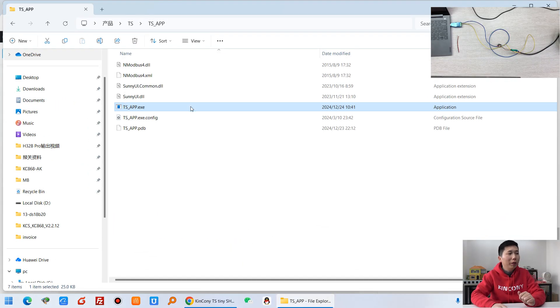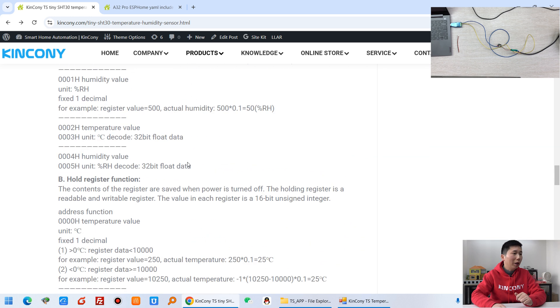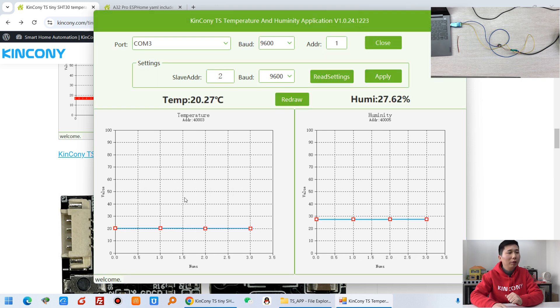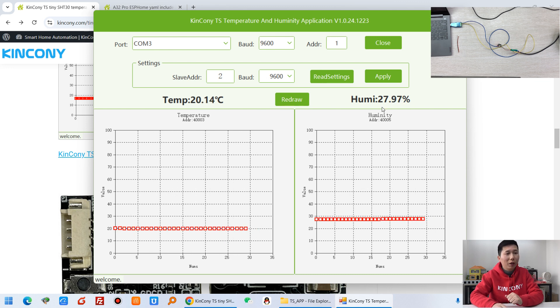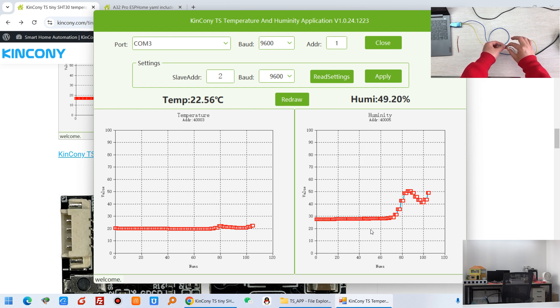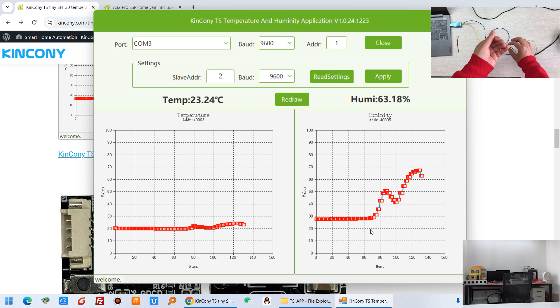Now let's look at the PC software. I have already downloaded it — you can also download it from the provided link to configure and monitor the sensor state. COM3 is my USB to RS485 adapter, the default baud rate is 9600, and the default address is 1. I click Open and you can see temperature and humidity readings immediately — temperature is 20°C and humidity is 28%. To test it, I hold my finger on the SHT30 sensor and you can see the temperature and humidity both increase, due to body heat and moisture.